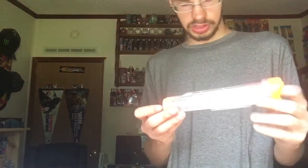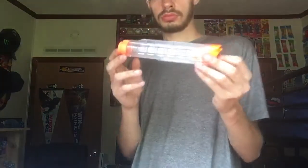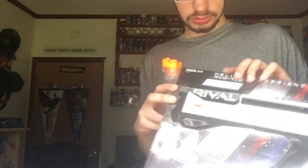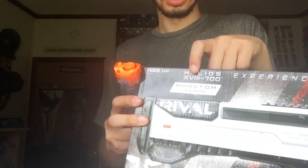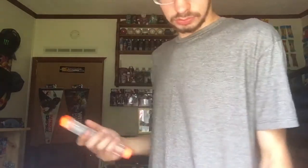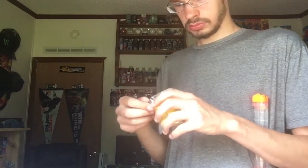It comes with a seven-ball magazine. The number in the name is how this works — the year the blaster was released is part of the name, and this indicates how much ammo it comes with. That's how the naming convention works for the Rivals line.